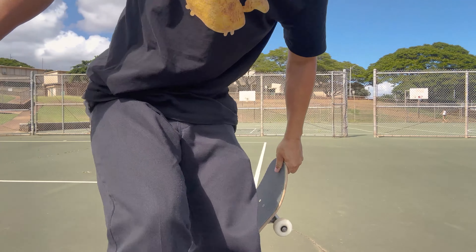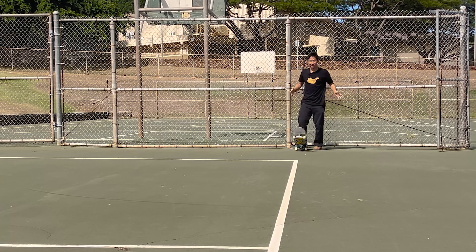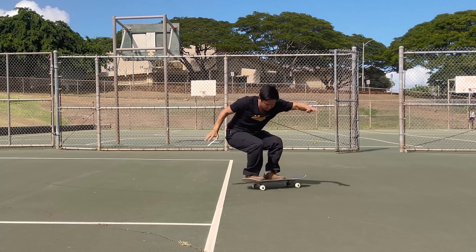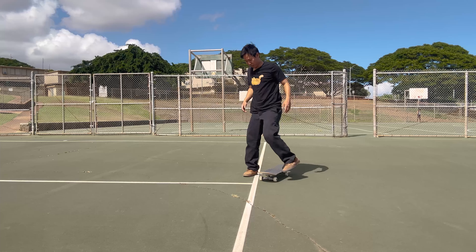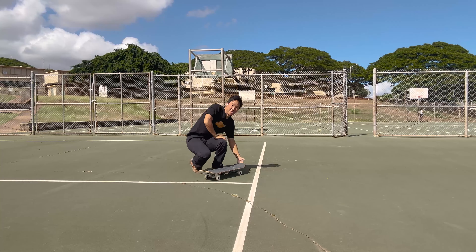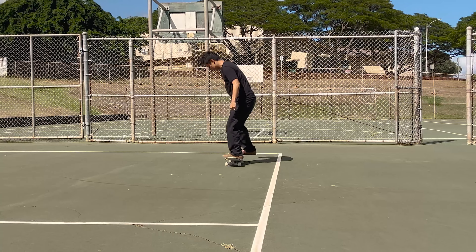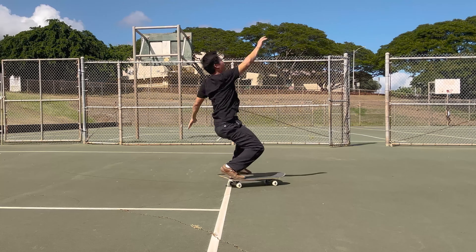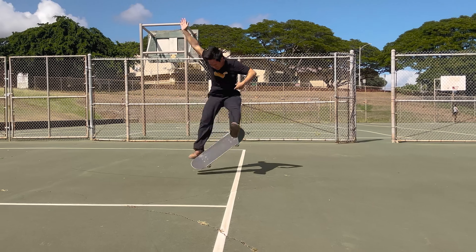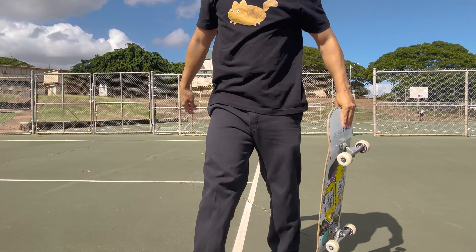Now a tough one: regular big spin heel flip, frontside or backside. I'm going to try frontside because I feel like that's a little easier, but I feel like this is where my journey ends. And that is where my journey ends — missed all five tries.